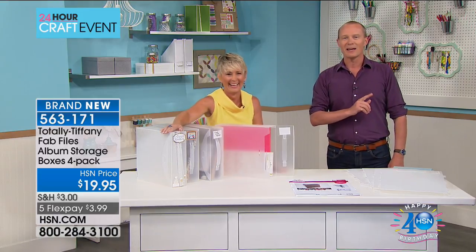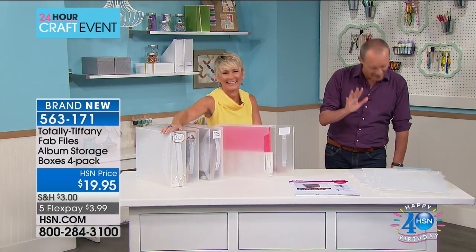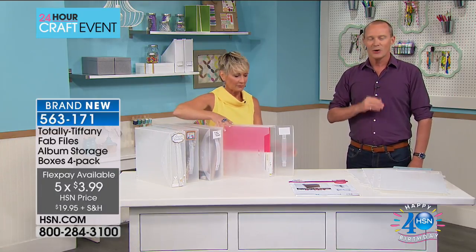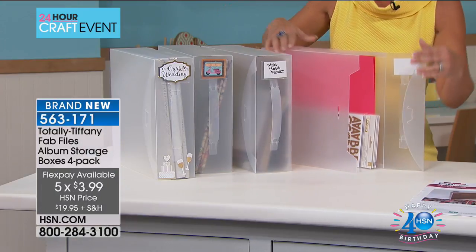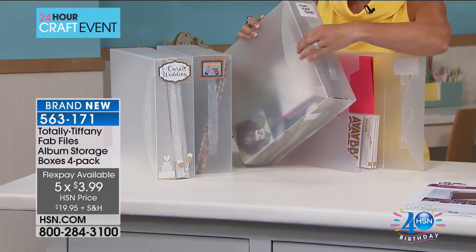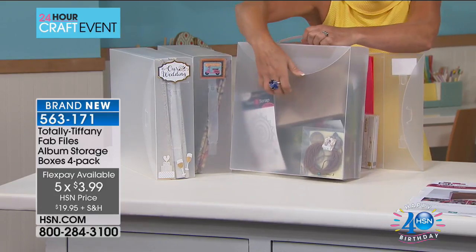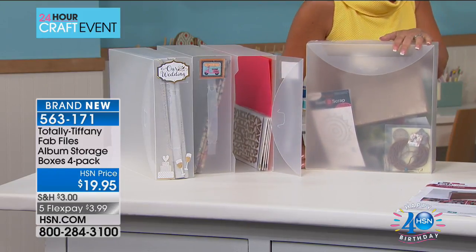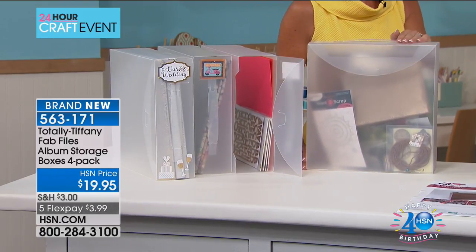There's a flex pay on this — five flex pays, that means $3.99. As Tiffany said, this is one of the latest and greatest in her line. From my understanding, when you first started out, you decided to start creating your own line because there just weren't the items you needed within the business. They weren't there.